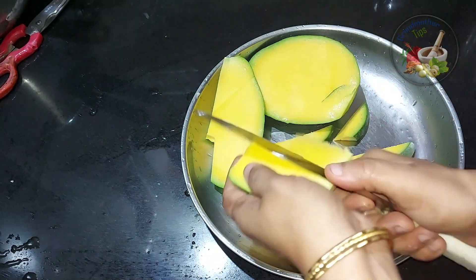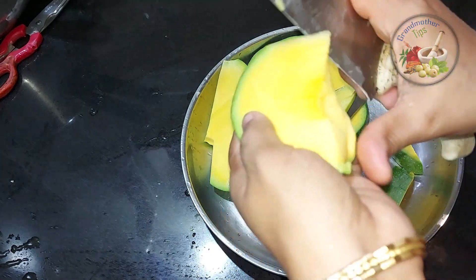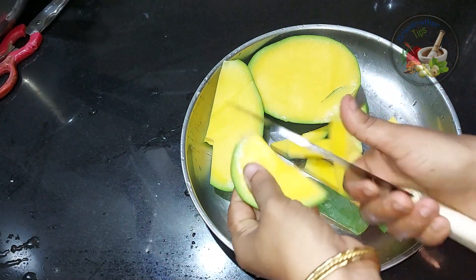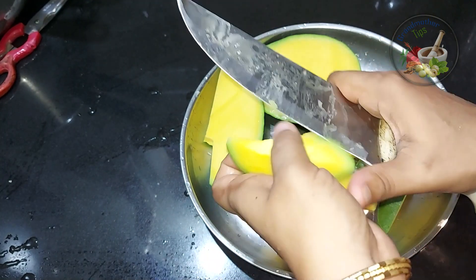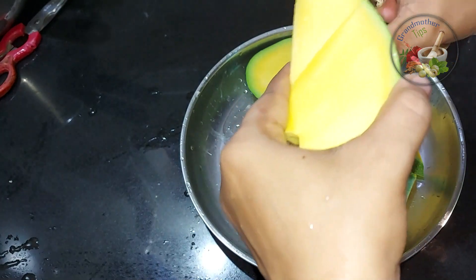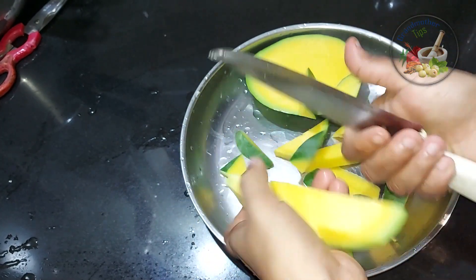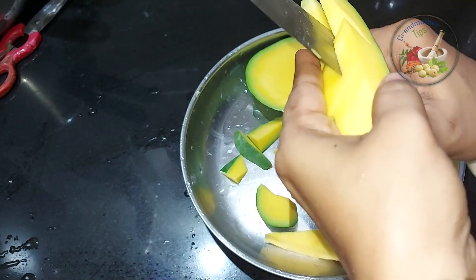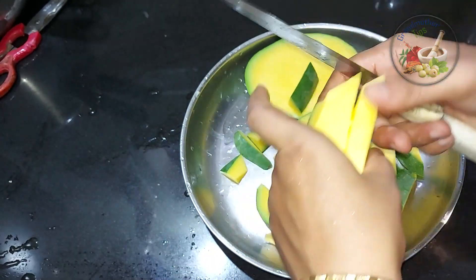We will put the rice on top. This is the technique that we use.